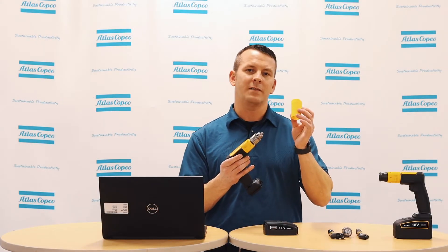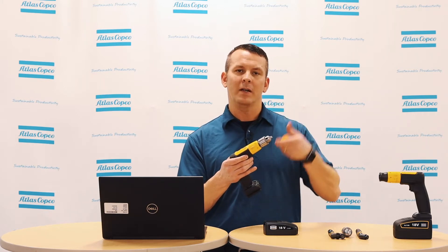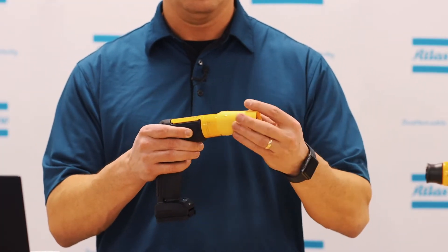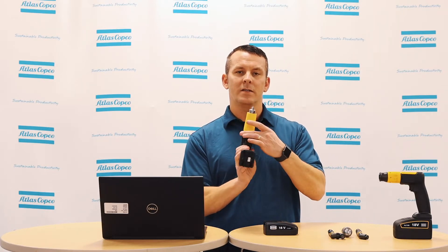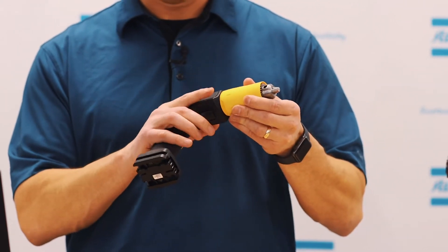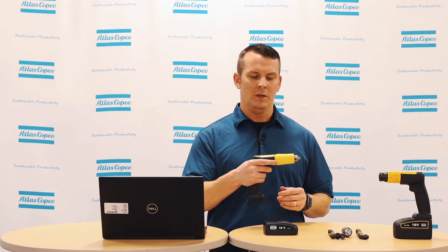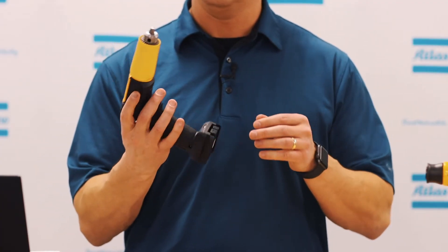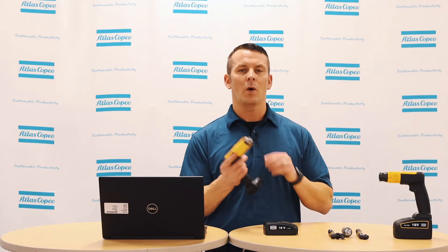Also, we have a protective sleeve that prevents any injuries from having hair or loose material getting caught in between the drill and the chuck. The next feature of this drill is the wings on both sides of the drill. These are intended for your finger to rest on, so you have more control over the drill, and you're always at a 90 degree angle when drilling. Also, this is designed to be ambidextrous, so you can use this in your left or your right hand.